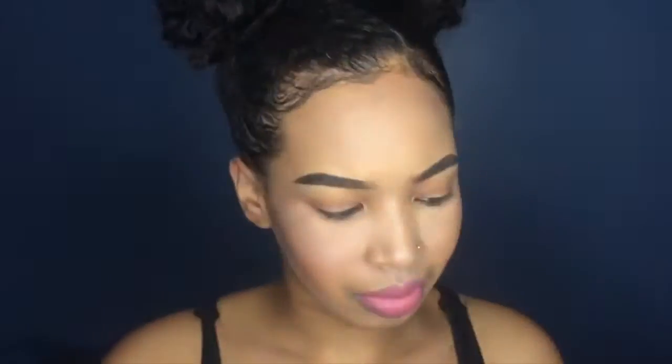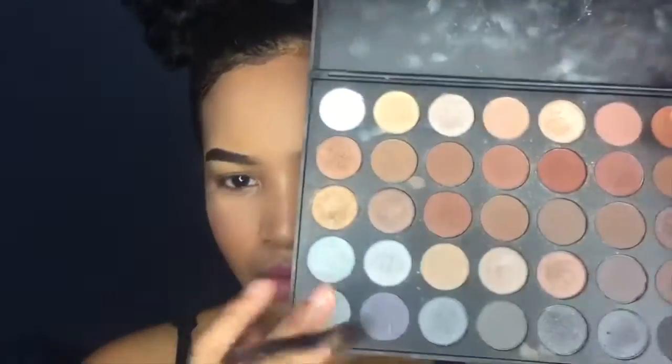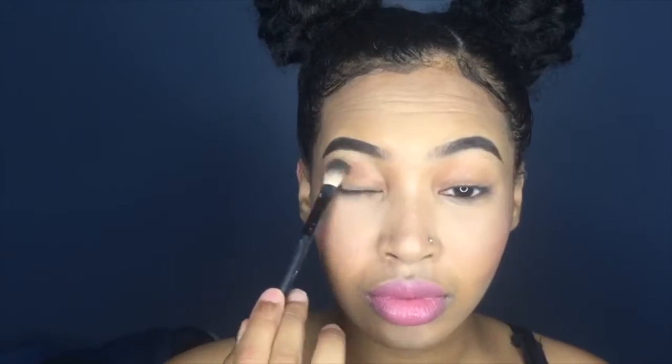So first I'm going to start off by using my Morphe Brushes Color Coffee eyeshadow palette, and I'm going to start with a light brown color as my base for my eyeshadow. I'm just going to go ahead and blend this in on both sides of my eyelids.